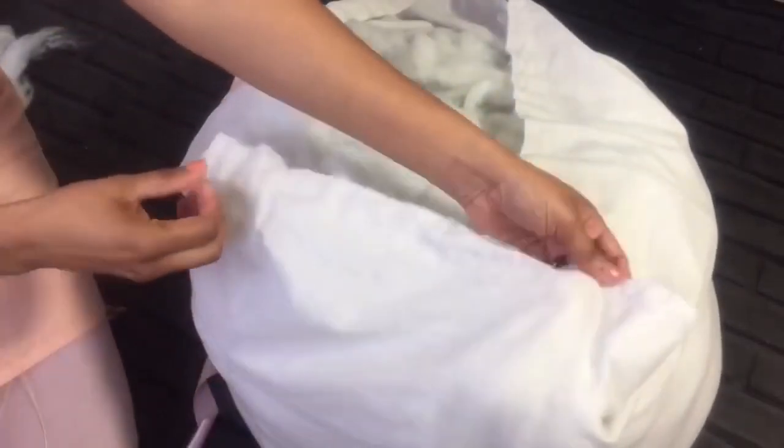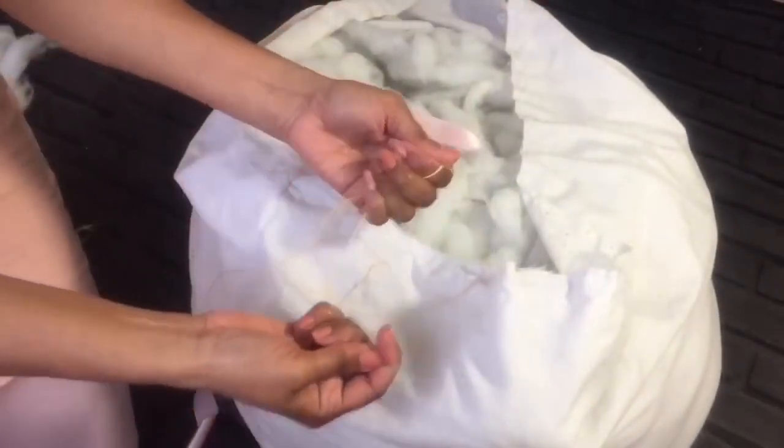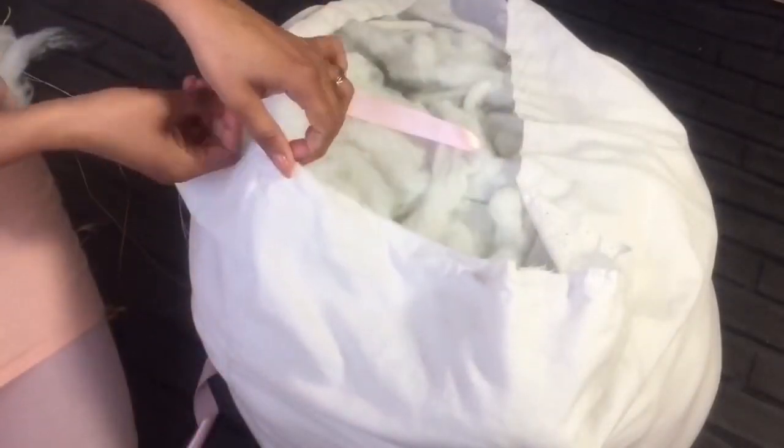Now we can finish the inner core by closing the opening, and remember to use the strong thread.